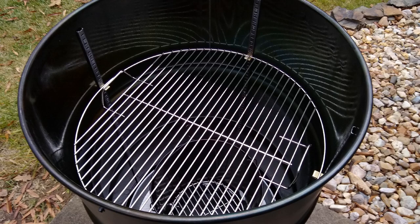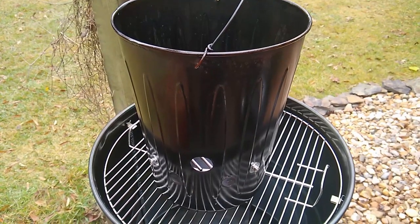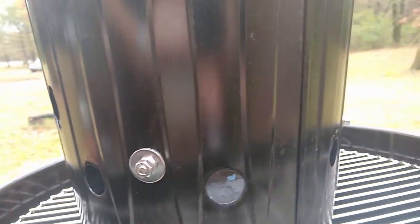I belong to a Facebook group that does UDS smokers, and there's a gentleman by the name of Larry Beer Can Fisher who has come up with a really neat charcoal basket for UDS. I looked at the pictures, read through a bunch of posts, got his measurements, and it just seemed like such a good idea I had to try it. I've always top-lit my charcoal, but his design allows for a bottom light — I wasn't sure how that would work but I wanted to try it. I ended up making mine from a trash can — it's called a Genuine Joe trash can on Amazon; it's not galvanized but it's painted, and it's a fire-safe trash can.